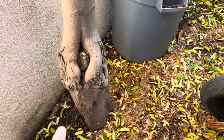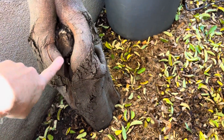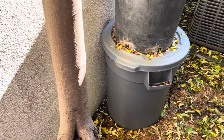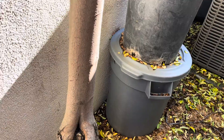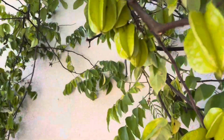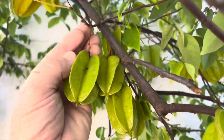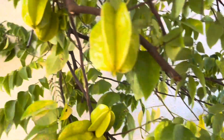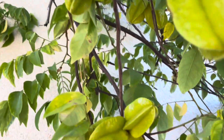A long time ago I cut it back and was going to allow some suckers to grow and graft it, but the budwood never really got here in time. So it re-grew and I let it regrow. It's producing fruit, but not the quality — look at this. This is not the size of star fruit that you want. It's edible when it's ripe, but it's just not great.